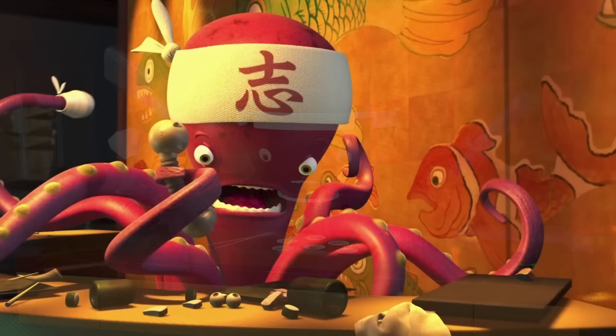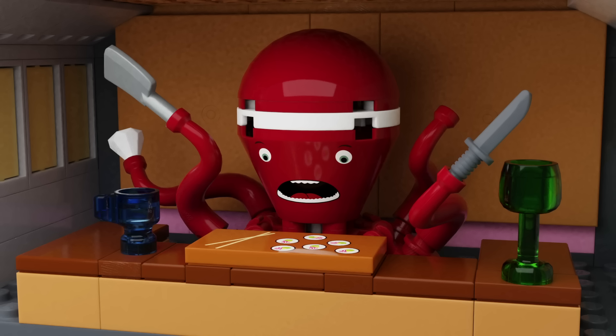Because of the pieces I used for the tentacles, you can stick accessories in there, so I gave him a knife and a kind of cleaver-axe thing. At the bottom there's a white gem — if you look closely at the octopus in the movie, he has a bandage on the end of his tentacle, which is what that gem is supposed to represent.